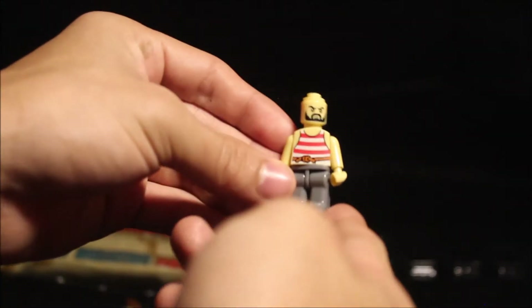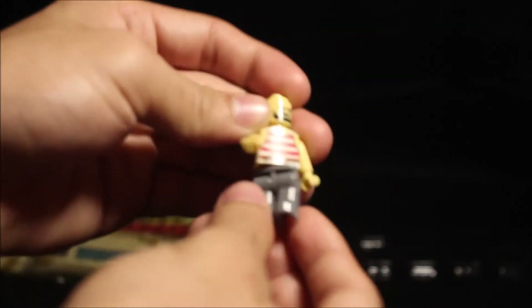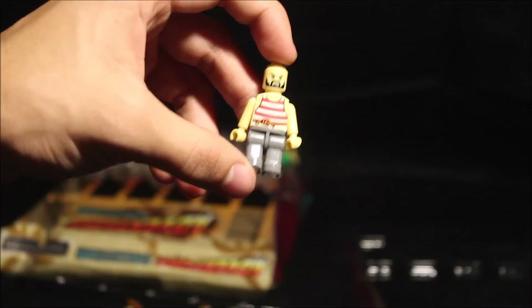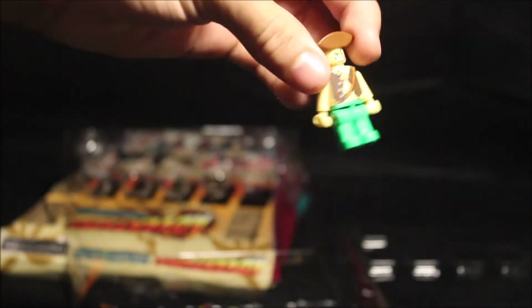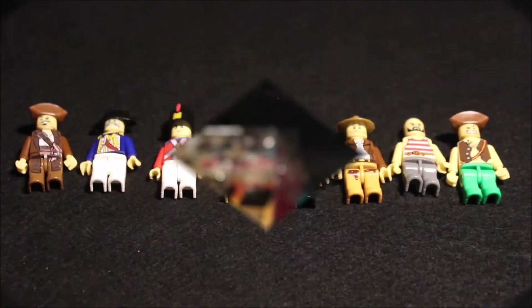I'm gonna call this guy 'Swashbuckle' — he looks like one of those people you'd see below deck in a movie. He's bald, no hair or hat. It looks like the heads actually come off on all of them, it's just that some are harder to get off. He has the same hat as the first minifigure, an anchor on the front, all green legs with no printing, and like a brown jacket. Those are all eight minifigures.